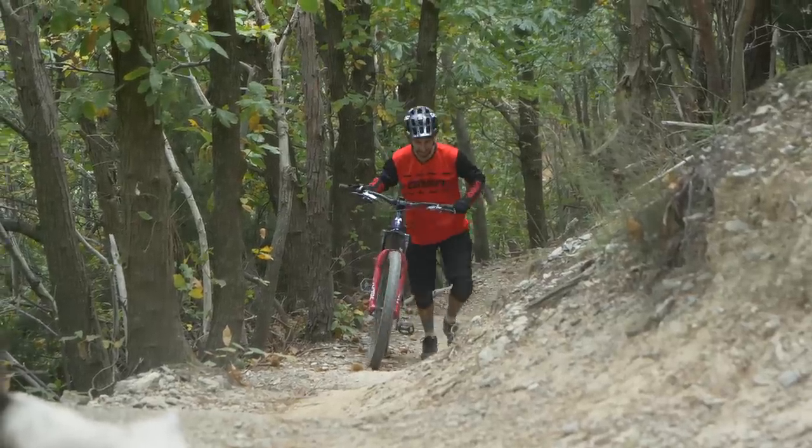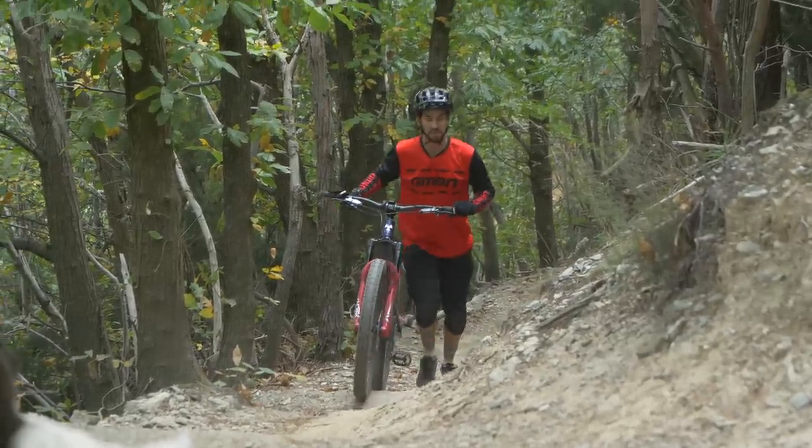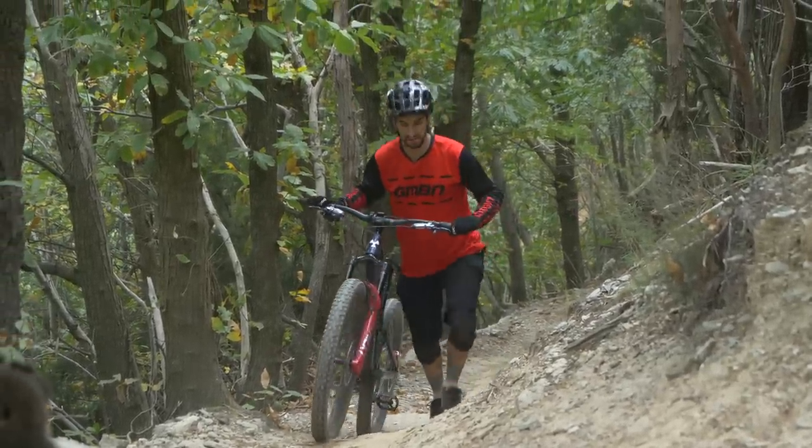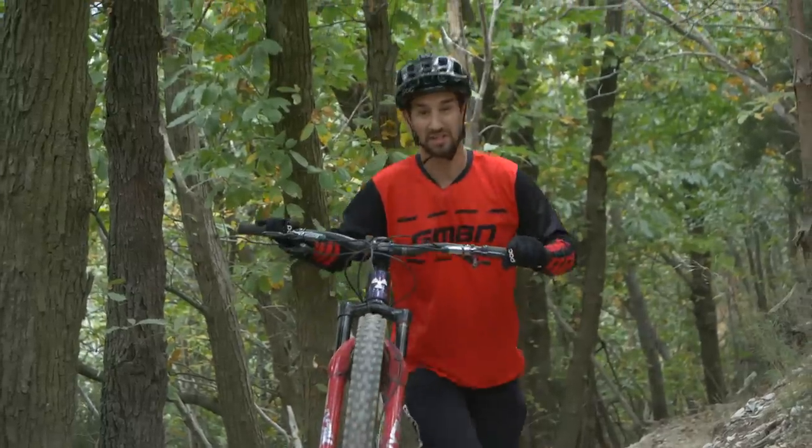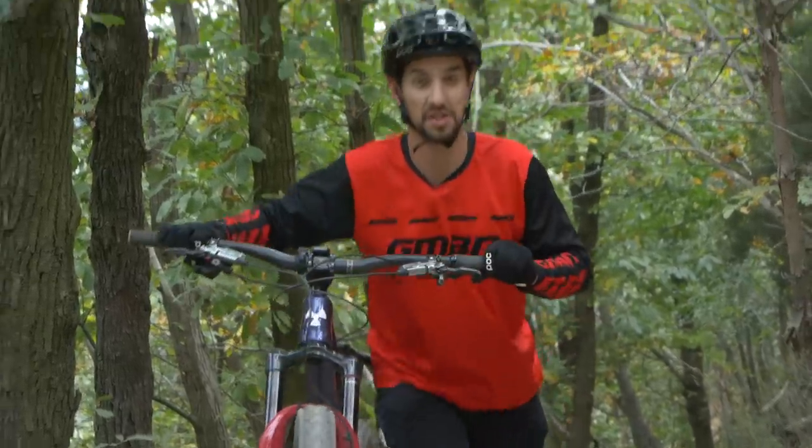This trail is amazing — I love the way it's built. The good thing about it as well, when the corners come in a bit tighter, they're actually fairly well banked and built in, so on this trail there's loads of grip. You're not always going to get that on tight, steep switchbacks.